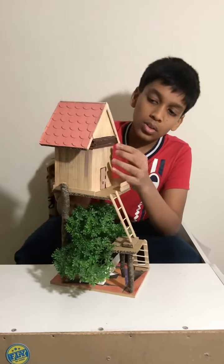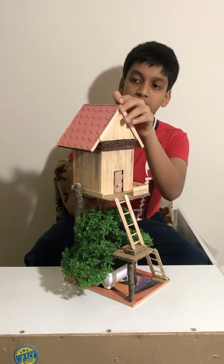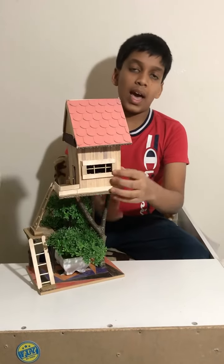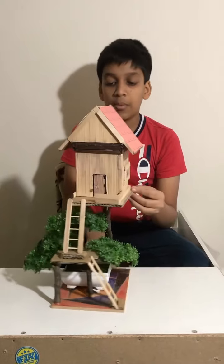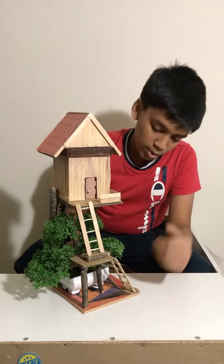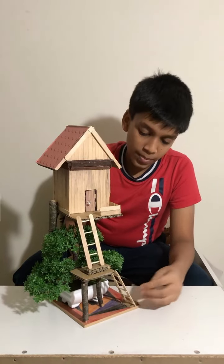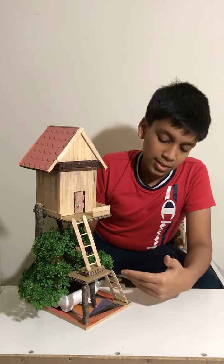You can see popsicle sticks on the top and a little bit on the side. I also have popsicle sticks for the window and for the ladder — the ladder is made with matchsticks attached to two popsicle sticks.